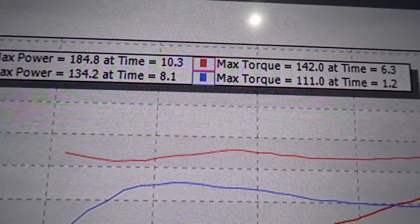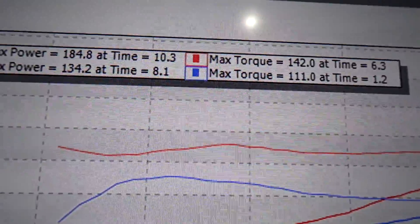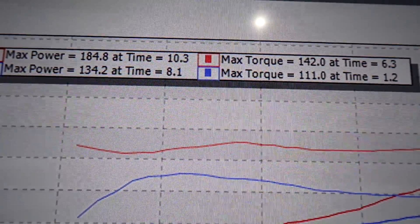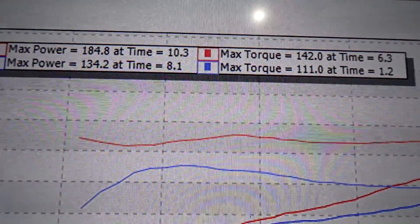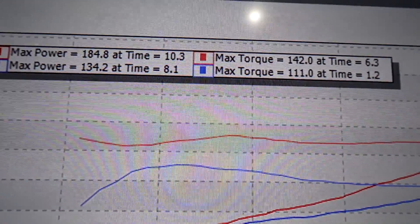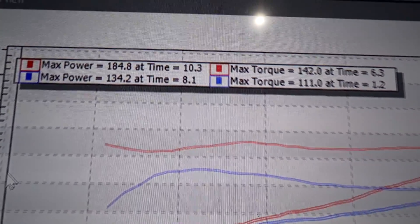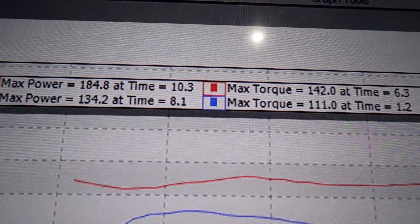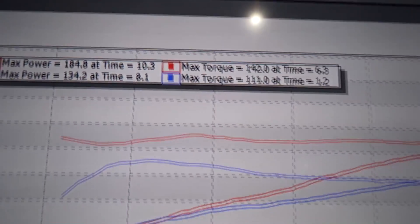So here are our results: 184.8 horsepower and 142 foot-pounds of torque. And again, that's with that little shorty intake — it ain't going to change that much. These cars usually do 185 to 190 bone stock. So looking at that, the supercharger is taking roughly 50 horsepower and about 30 foot-pounds of torque.